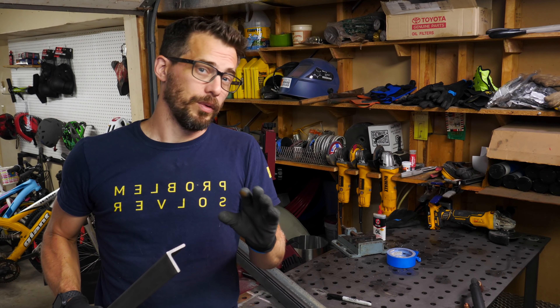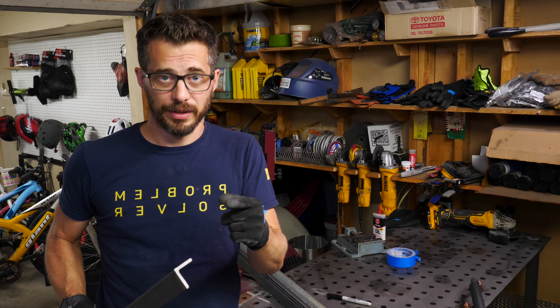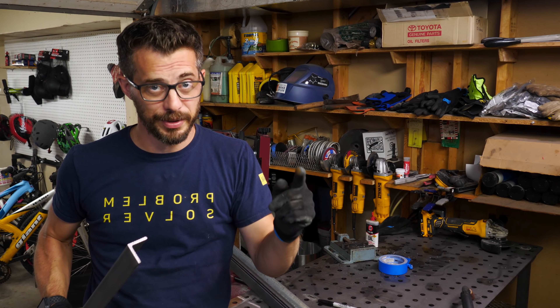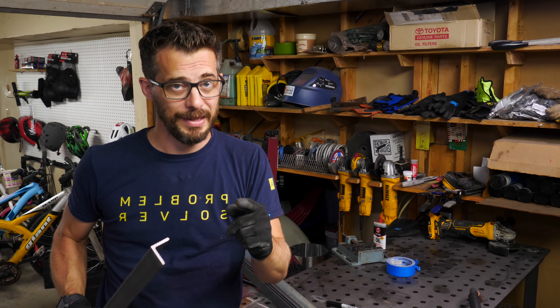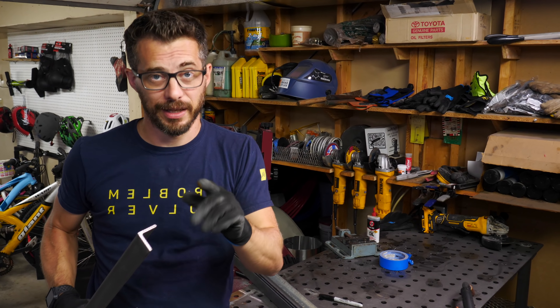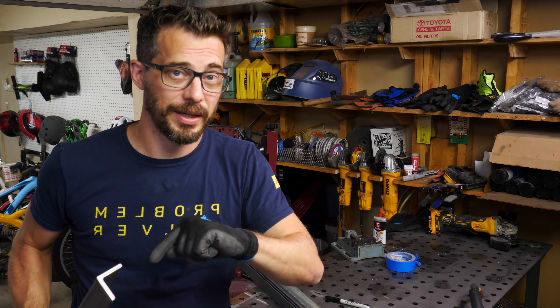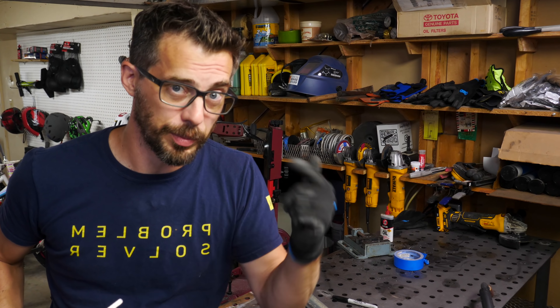I wasn't sure if that would be quite enough, but I found a video by my friend Jimmy DiResta, and he did the same thing but his doors are huge. I sent him a text a couple days ago to make sure that they were still holding up, and he said they work fine and they're not sagging. So we're going to use the same process. By the way, he and I and David Picciuto do a podcast together called Making It. If you're interested, we'll put a link to it.